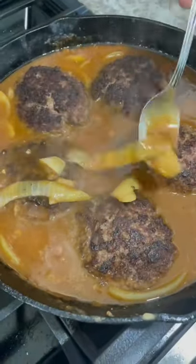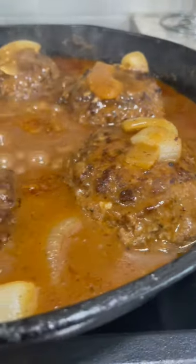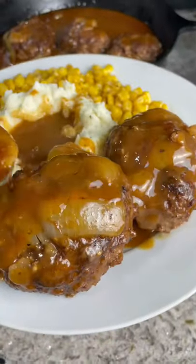Mix it in and then add some beef broth. Go ahead and cover your patties once your gravy thickens. Then cover them and let them simmer for about 30 minutes. Once it's done, plate them up.